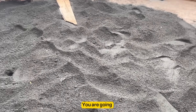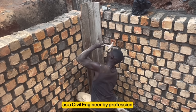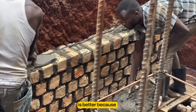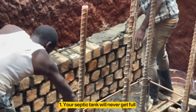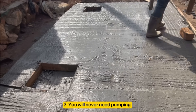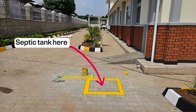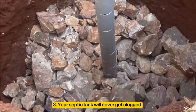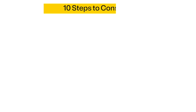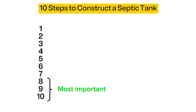In this video, you are going to learn the best way to construct a septic tank from start to finish. As a civil engineer by profession, this method is better because your septic tank will never get full even after 30-50 years. I'm going to show you a trick so that you'll never need pumping. You'll also learn how to cover your septic tank and lay pavers on top of it, and this method means your septic tank will never get clogged. I'm going to break down the whole process into 10 easy steps, with the last three being the most important ones.